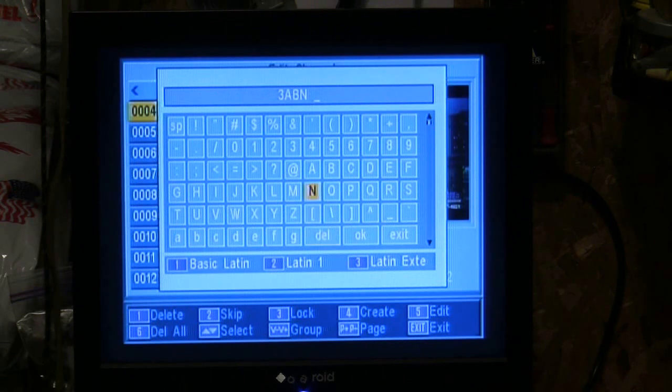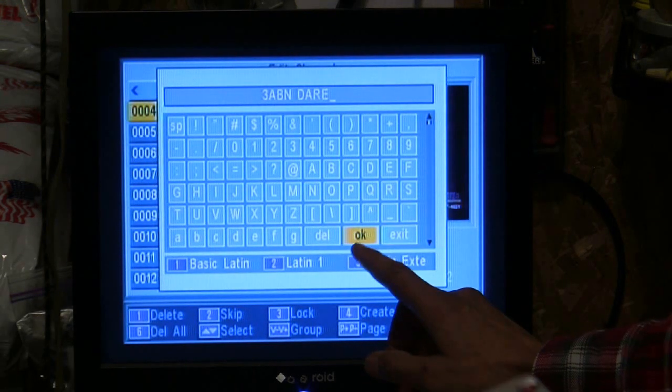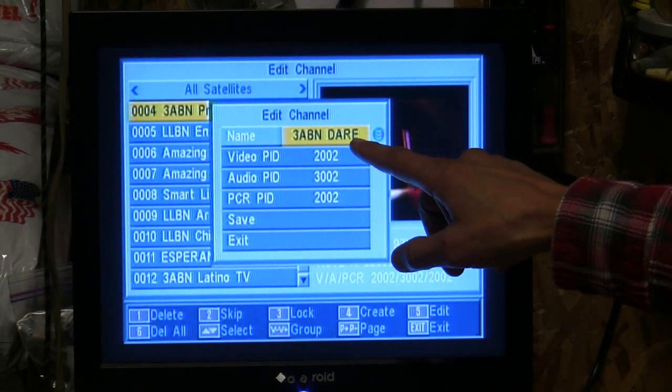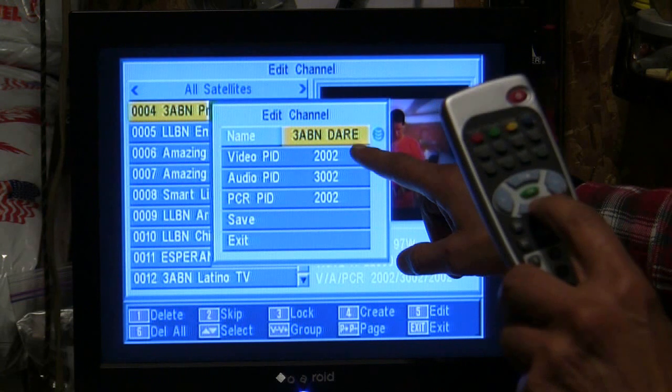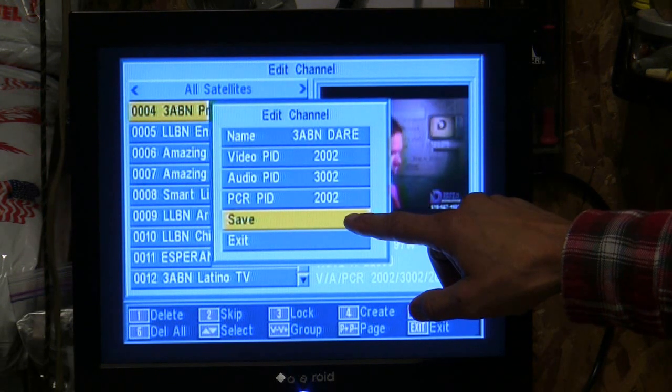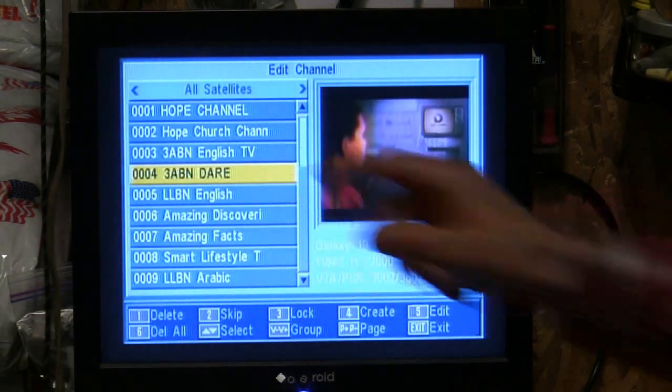Now go up to the letter D and hit OK. Scroll to the left, hit OK. Scroll to the right, drop down one and hit OK. Go up once and hit OK. Now it says 3ABN there. Go down to where it says OK and press the green button. Now push the channel down button until you get to Save, hit OK, and it's been named.